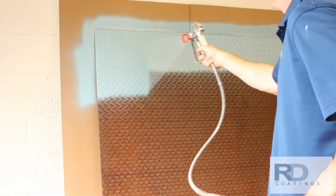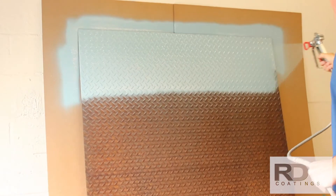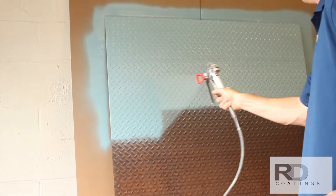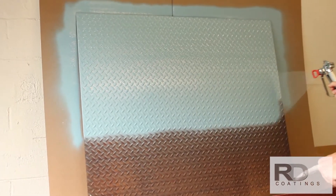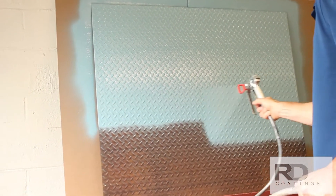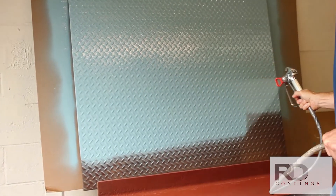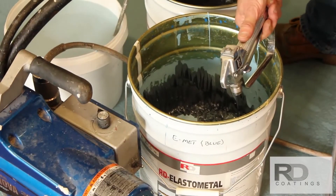We now apply our first coat of elastometal at 12 to 14 mils using an airless sprayer. Although elastometal can also be applied with a brush or roller, an airless sprayer offers greater productivity. An airless sprayer with minimum 3000 psi pressure fitted with a 317 to 315 tip should be used.